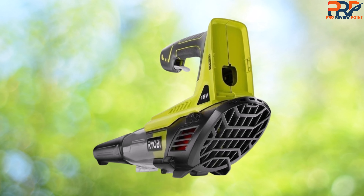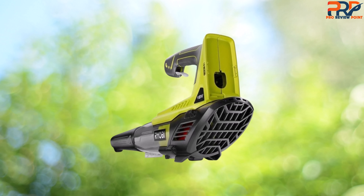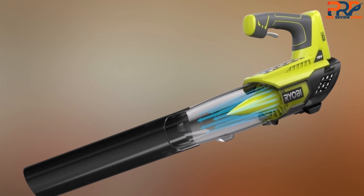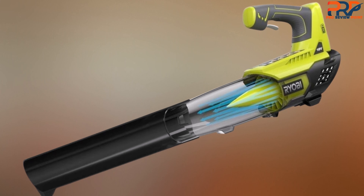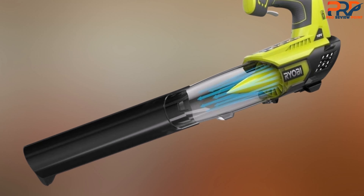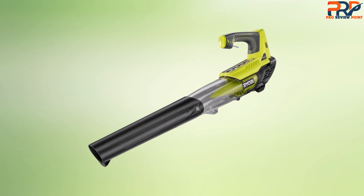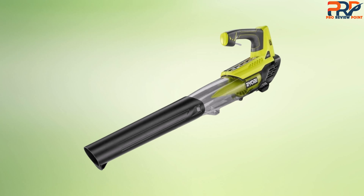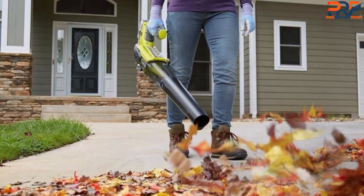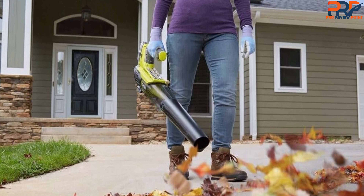At 107 dB, we reported this cordless leaf blower as being very loud — normal conversation is around 60 dB — especially considering its small size at our outdoor lab. But while testing at home, we didn't find it to be overwhelming or unusually noisy for an outdoor tool. Just note that the manufacturer lists this at 65 dB, which is much quieter than we found. However, if you want a powerful but quieter model from Ryobi, the 550 CFM 40-volt Whisper Series Leaf Blower is a great choice, noted at just 42 dB in our lab — almost as quiet as a refrigerator hum. Keep in mind it comes at a slightly higher price point and has a different battery compatible with larger Ryobi products like battery-powered lawn mowers and chainsaws.